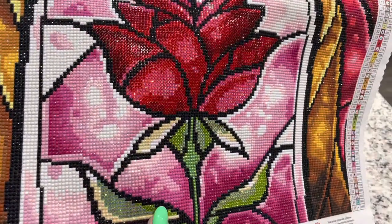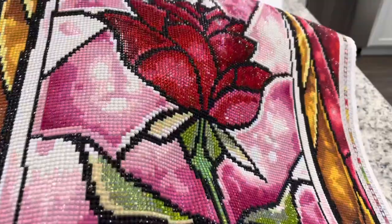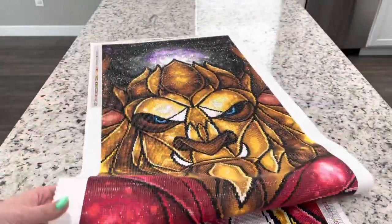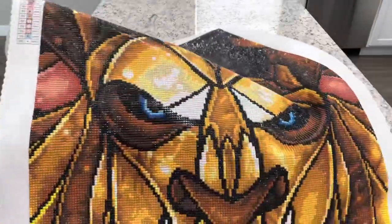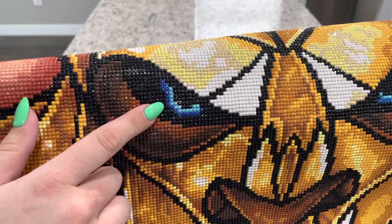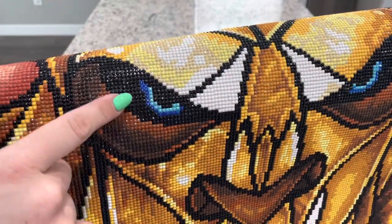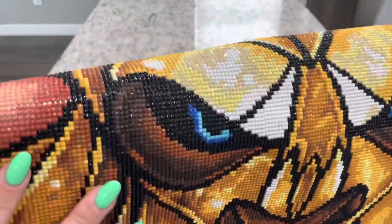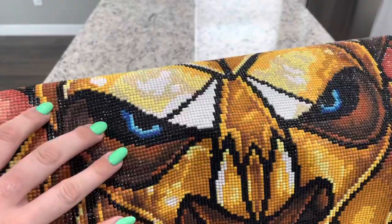I did add some moonstone down in here, some other sparklers, and mostly AB beads in the stem. As far as any other enhancements, I did add into his eyes — this is so big it's kind of hard to show — there is an AB bead and then crystals. I had originally intended to do just two AB beads, but these crystals just looked so fun. I think it actually gives depth to his eye that they're two different types of drills.